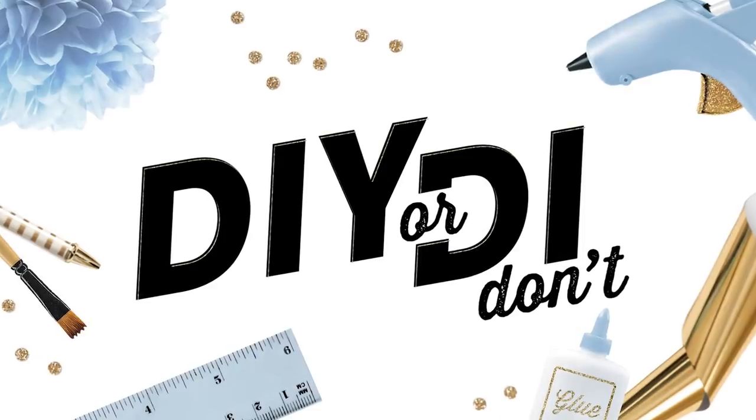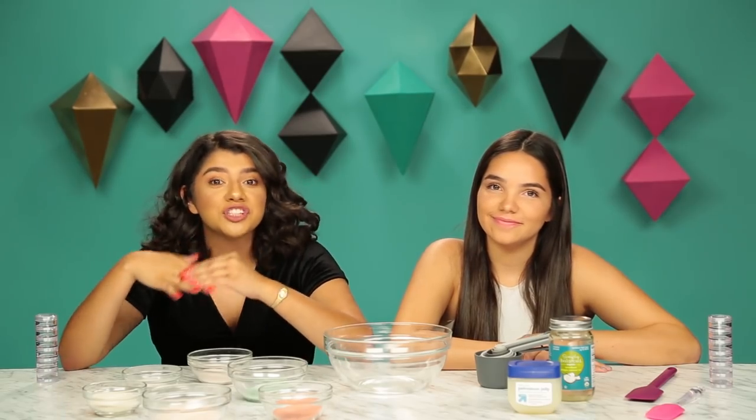What is up guys? It's Shani and it's Iram and you're watching DIY or D.I.D.O. So I found this really cool DIY for jello lip glosses.